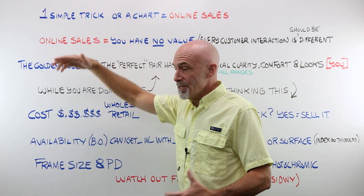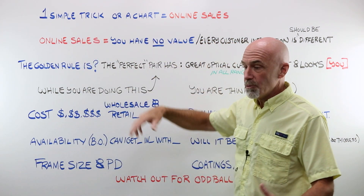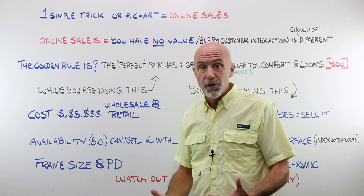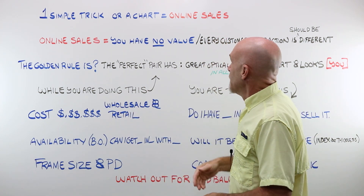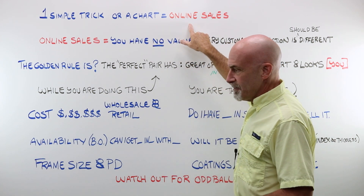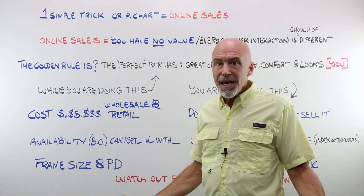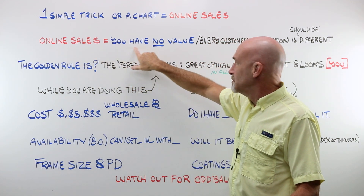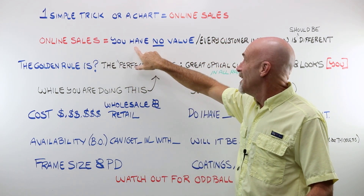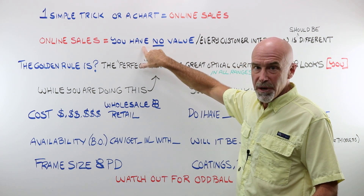There is no one simple trick. There is no chart that you can simply read across and say, oh, there's my perfect power-to-material match. If you have that, you've got online sales. And if you have online sales, you, the optician, have absolutely no value whatsoever.